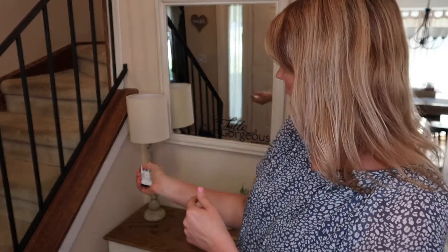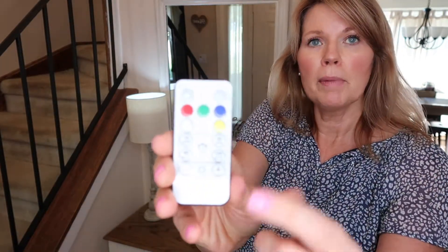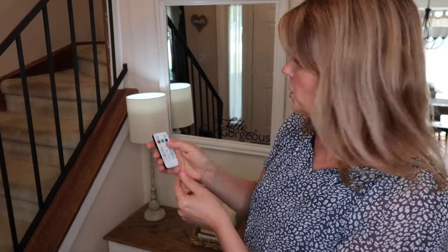The kit comes with a little remote. The first time I turned the light on, I thought, oh no, I'm not going to like this — it's that very cold LED type light, and I was like, this is not really what I'm looking for. But you'll see on the remote there are all different color lights you can choose from. Though I'll probably never use the red or the green or the blue, the yellow actually makes it a very nice warm light.